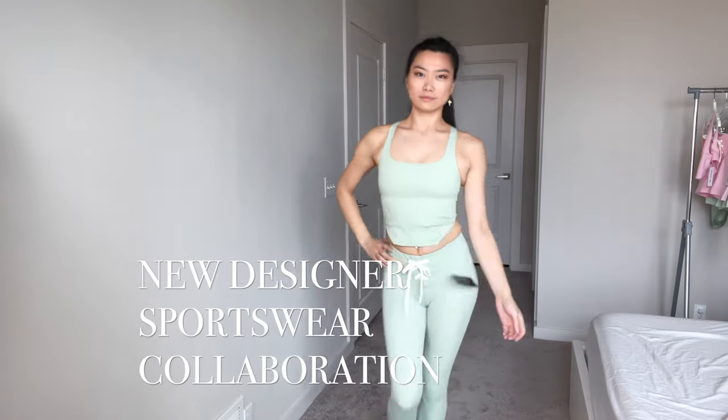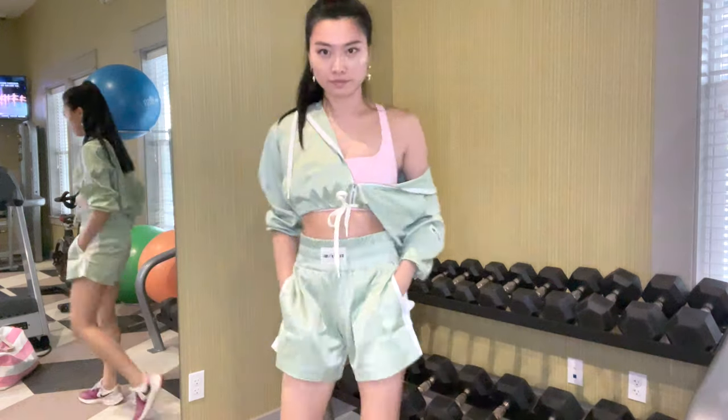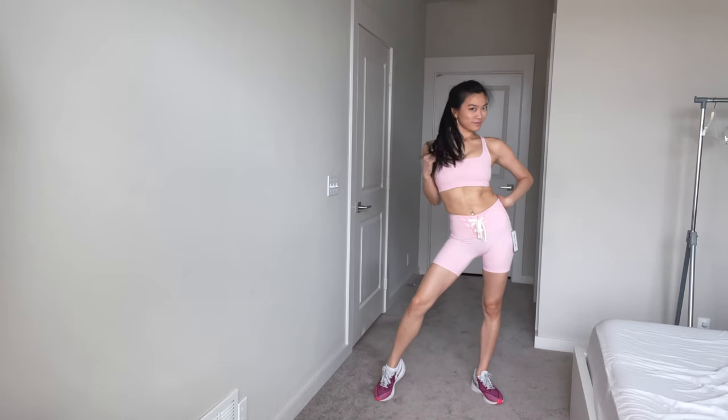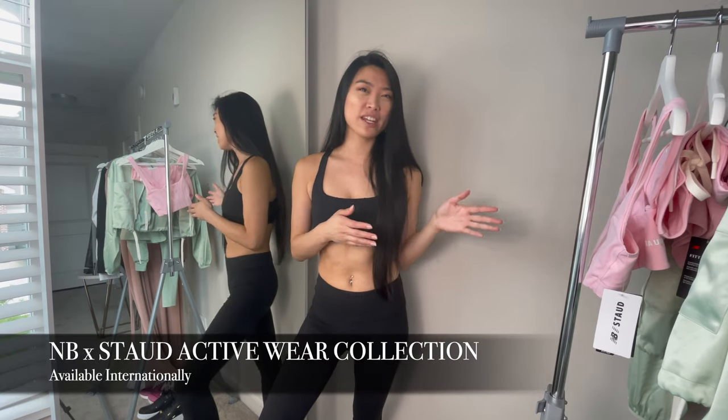Today I'm going to be talking about this exciting new designer collaboration between Staud and New Balance. I was able to get my hands on this exciting new collection and it's been selling out really fast, so I wanted to post this as soon as possible and give you my thoughts on whether or not this collection is worth it for you.